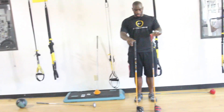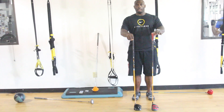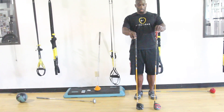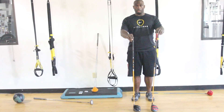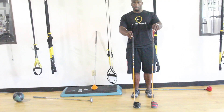The shaft length is a lot different on the long drive club than it is on a standard club. And typically you're going to find that the long drive club is going to have a stiffer shaft in terms of flexibility.